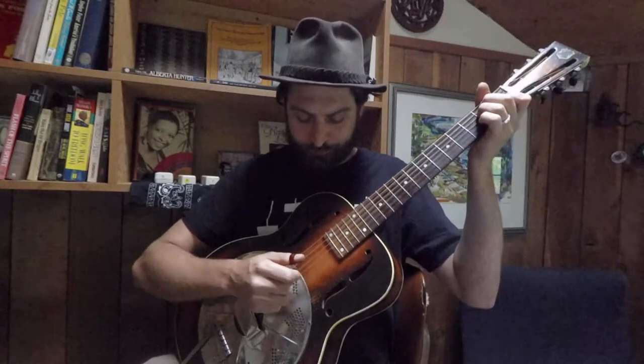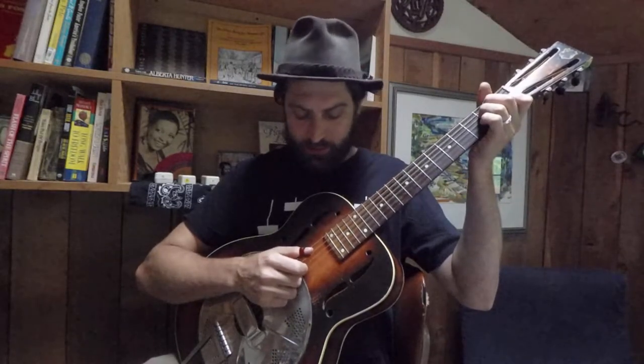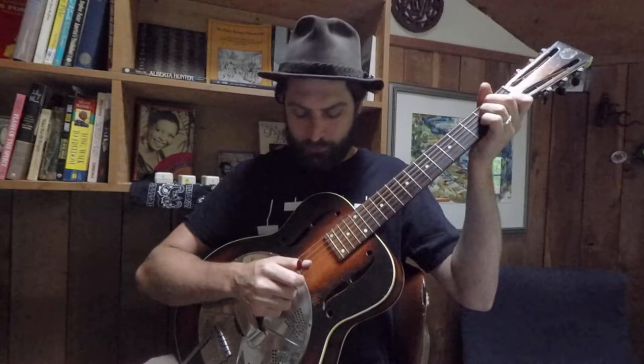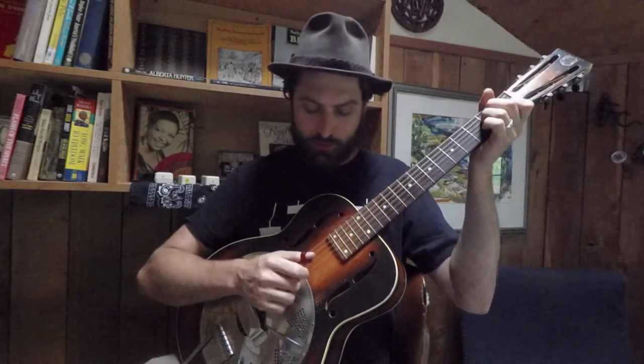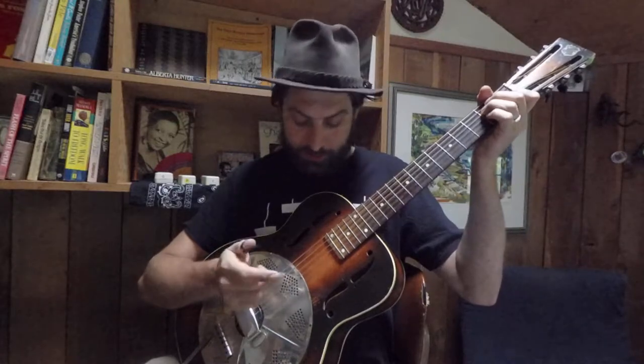I'm playing an E major chord, playing E on the sixth string and then E on the fourth string — the E string and the D string if they were open. We're going to call those quarter notes: one, two, three, four. In between those quarter notes, we have what are called eighth notes, and those are brushed upwards with the index finger.